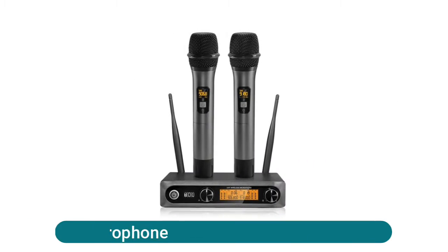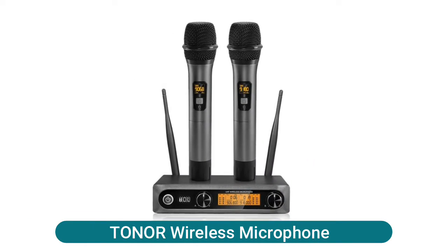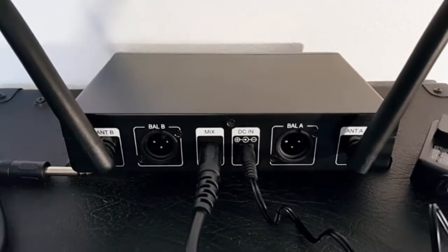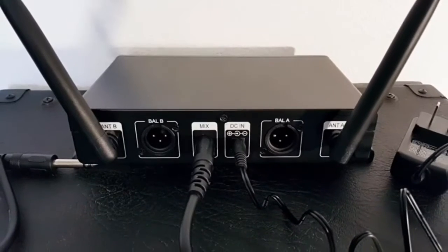Toner wireless microphone with professional cardioid dynamic capsule. The system can reproduce excellent, clear, pure, and full sound, and eliminate background noise and howling.